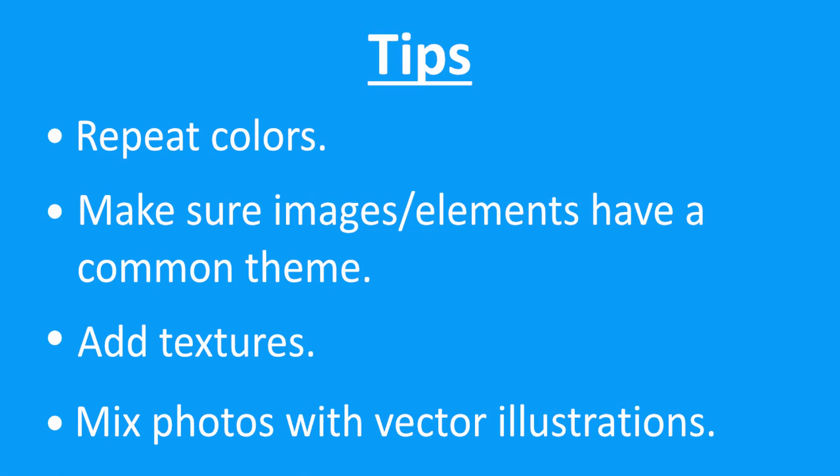Here are a few tips for creating a collage. Repeat colors — for example, if you create a color for your background, use that color on the subject of your work too. Images should have a common theme, or make sure the elements of the pictures you use match the scene or picture you want to create. Add textures to your collage so it won't look flat. This can include changing the color of images, adding shadows or outlines to images, or looking for textured images to add to your collage. By doing this, you add interest and depth to your collage.